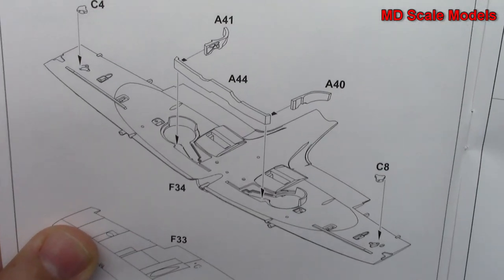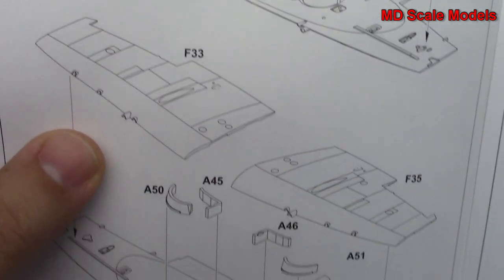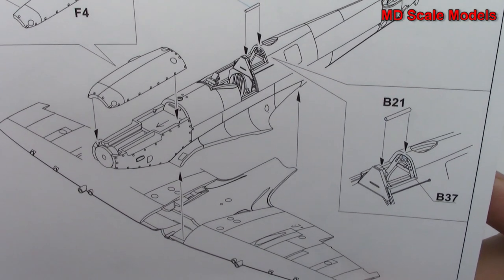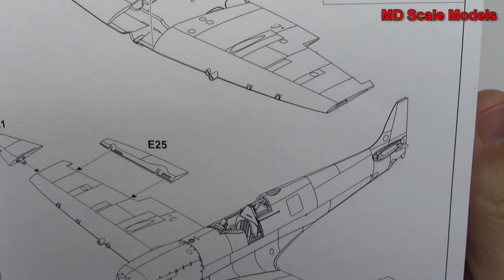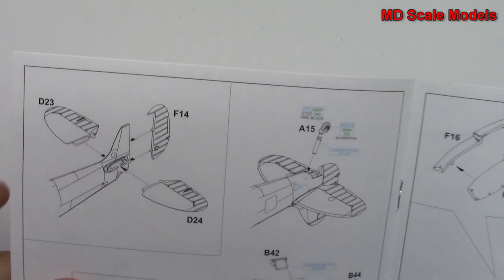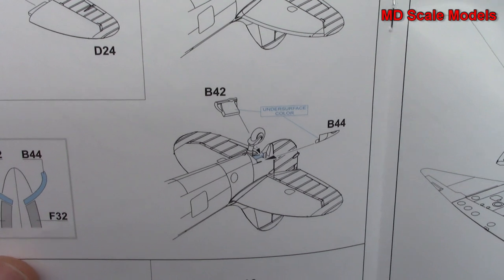Then we build our wheel wells, wings go together, we put our engine covers on there, and the wings are mounted. We put our elevators on as well as the wing tips. We do our tail and elevator, tail wheel, and wheel covers.